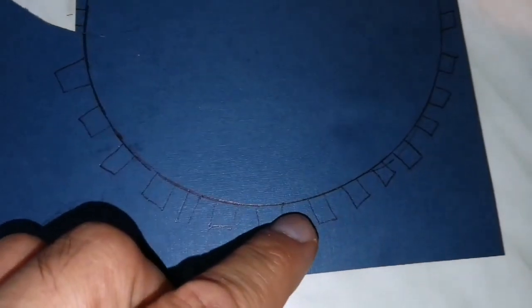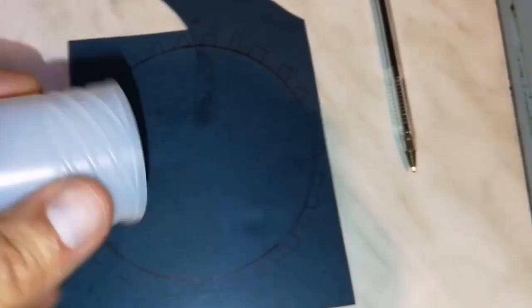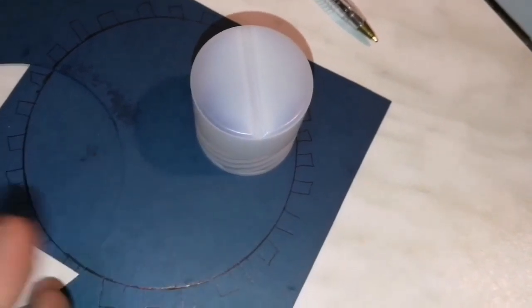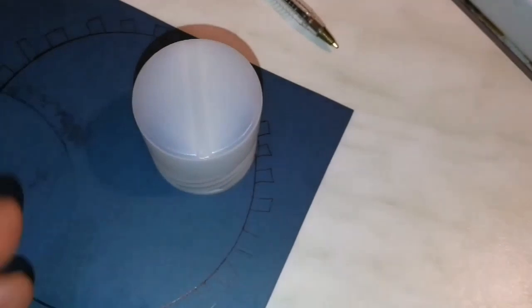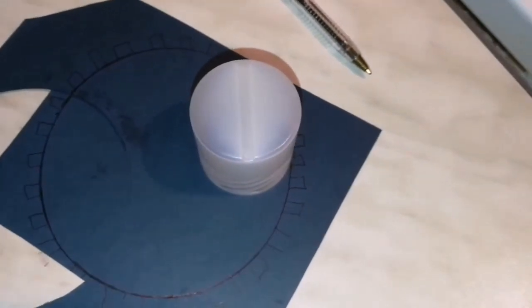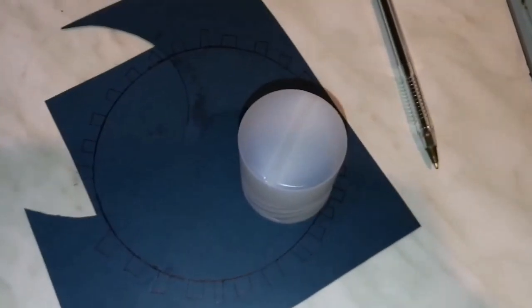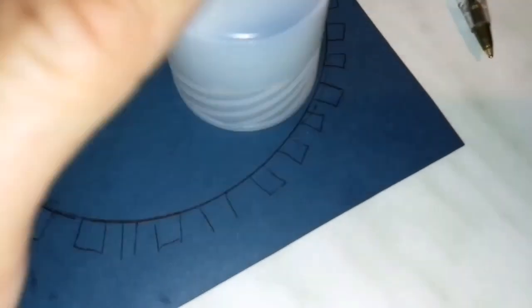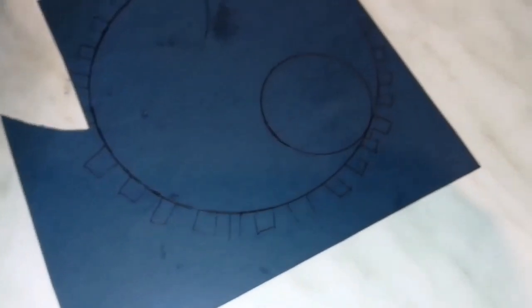Now I'll mark my off-axis aperture. I'll use this circle — you can use a coin or anything similar. This one is around 35 millimeters. It should not reach the center, because if it does, the secondary mirror will block part of it. So it should be around 30 to 35 millimeters. You can make several of different sizes to test which works best for different objects. I place the circle touching the edge and draw it.